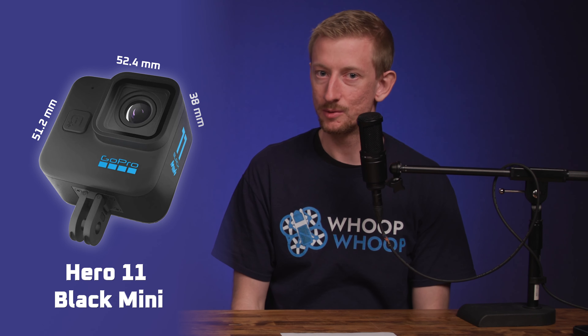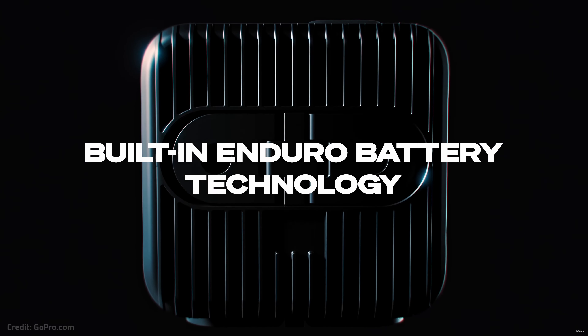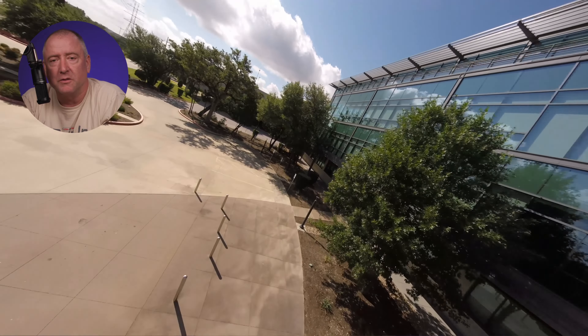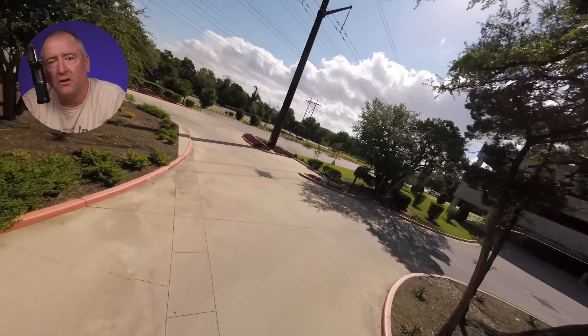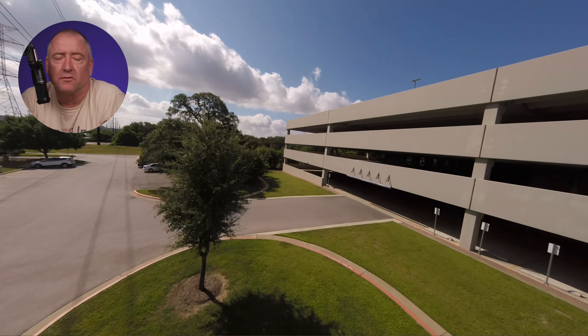The Mini is not really as small as you might think compared to the Hero 5 Session or the Action 2. Anyone who needs a compact action camera to mount on their FPV quads might be disappointed with the Mini 11. Going back to the Action 2, it has challenges with how long it can actually record because it has an internal battery — once it's dead, you have to recharge it, you can't just swap the battery. Our hope is that the Hero 11 Black Mini, using Enduro batteries — GoPro's new technology for better battery life in extreme conditions — will last longer so you can fly longer, and that a built-in heat sink will allow it to not overheat when flying in hot conditions.